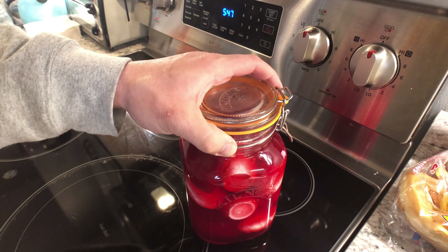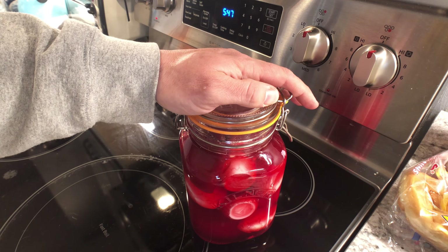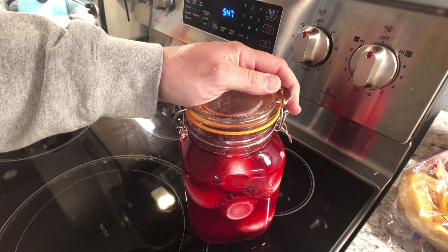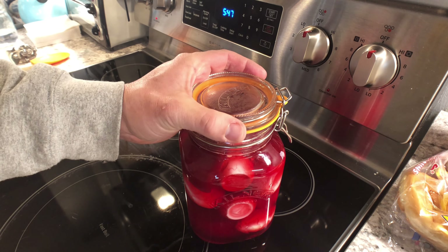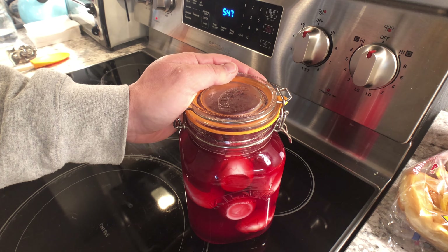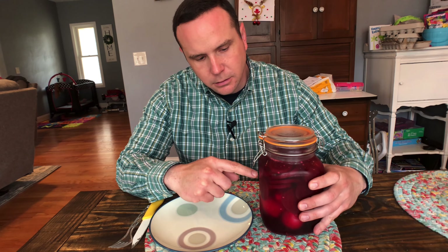Now we're going to let this cool down a little bit at room temperature. After about half an hour or so, I'll place it in the refrigerator. The longer you let it sit, the more flavor and color they're going to take on and they'll become this very pretty purple. I usually let them go for about three days before I start eating them. Let me show you what the finished product looks like 72 hours later.